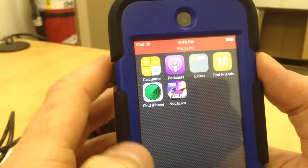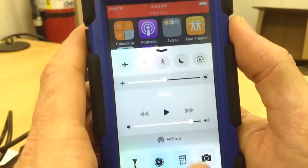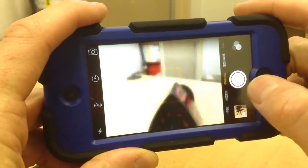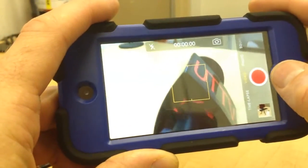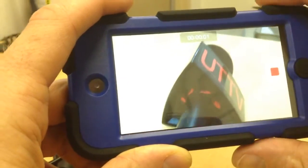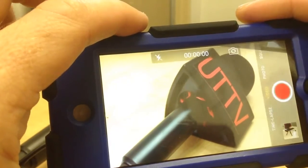That means the sound of this mic is now playing in the background. It's important to keep Vocal Live open before you go to your camera app, which I'll now pull up. Now I turn the camera to the side, switch to video, and now I can record. I'll just do a test, test, test on the mic. Great. Stop recording.